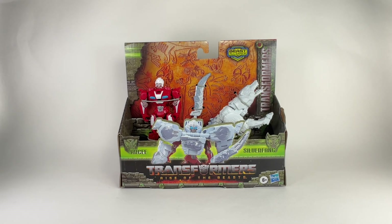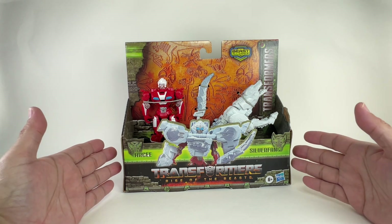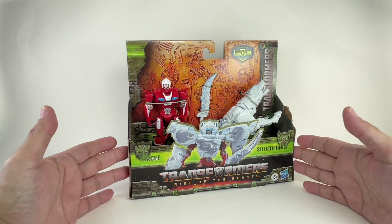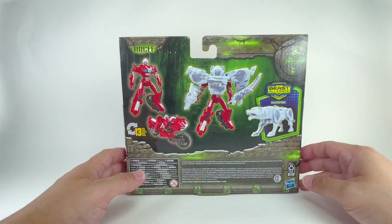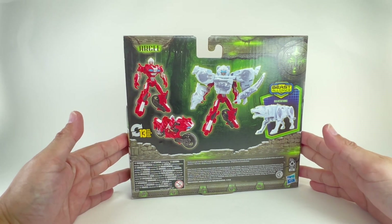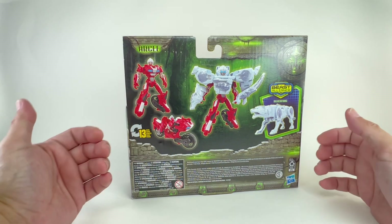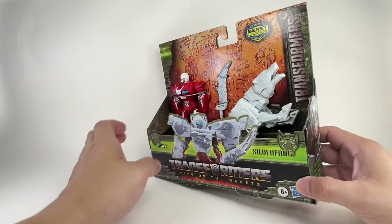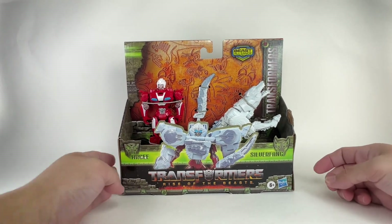This is the Transformers from the movie Rise of the Beasts — the Beast Alliance Beast Combiner two-pack of RC and Silver Fang. In packaging it looks great; it should be a good set, though it's a very gimmicky type of toy. I'm not entirely sure if this combining will happen in the movie, but if it did I'm all for it. The armored-up alt mode looks terrific, at least on the render artwork. I hope this set won't disappoint.